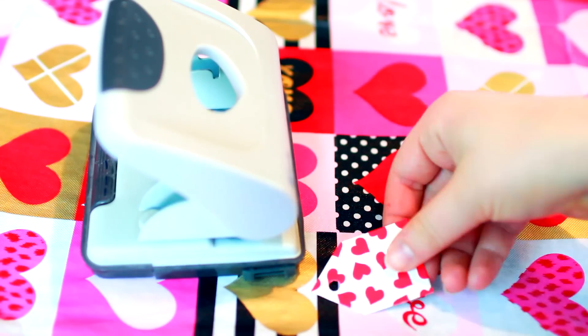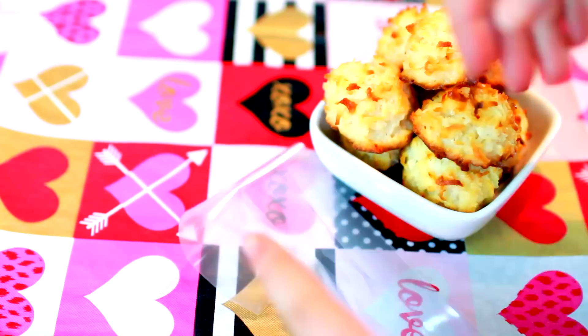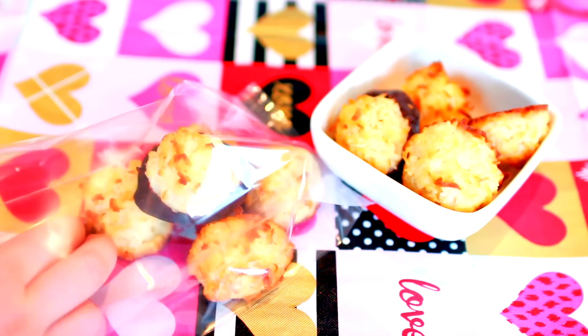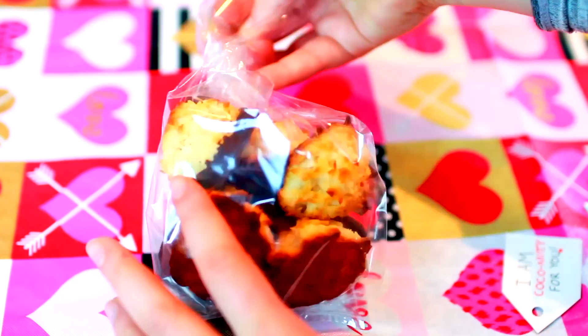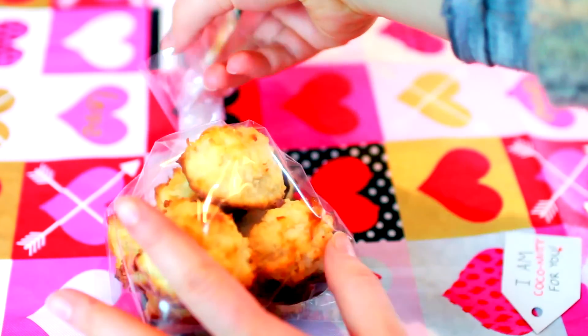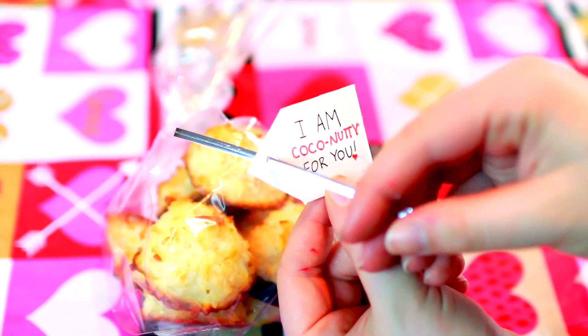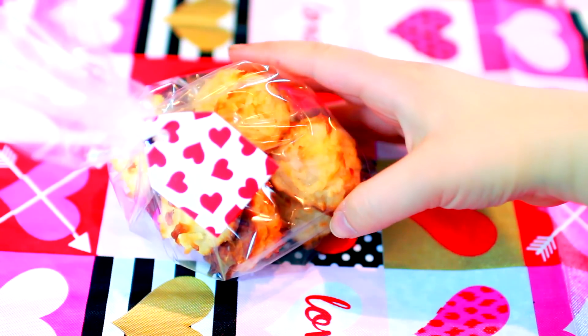Then punch a hole somewhere in your label. Next, place your coconut macaroons in a clear gift baggie. Twist the top of the bag to make it look more fanciful and more like a gift. And finally, thread a twist tie through the label we made and use it to tie the gift closed. And there you go — a coconutty treat for the person who makes you go nutty.